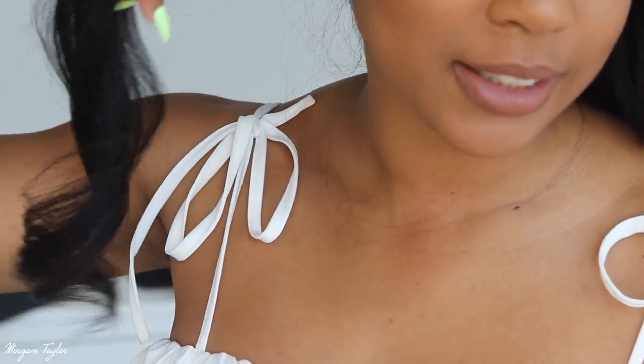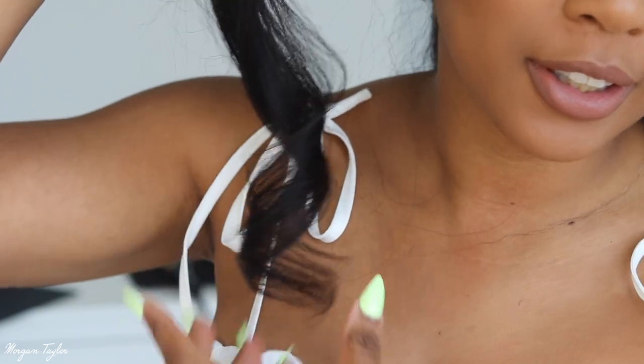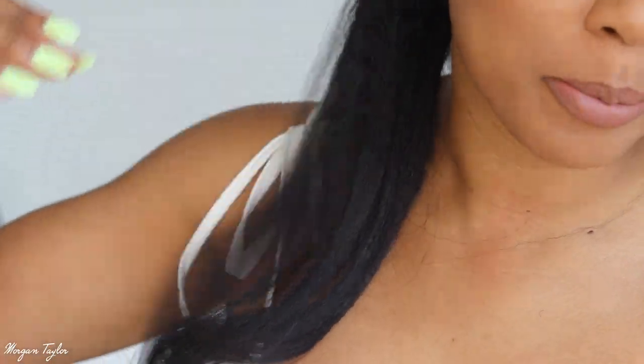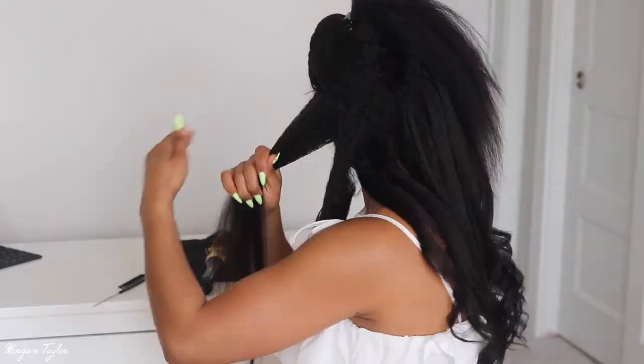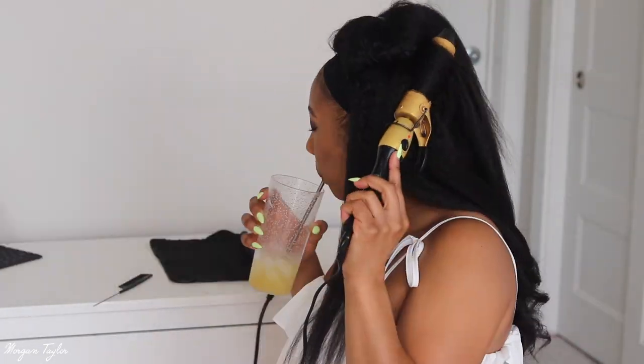I'm going to go through my whole head with the curling wand and I'll be right back. Let me show you a better, thicker piece that I curled — it came out like that, so I'm going to be grabbing bigger sections. Alright, I'm finally back after curling my kinky straight hair. This is how it came out and I really like it — it's very light, full, lightweight and flowy. I definitely prefer this; it gives a more natural look.